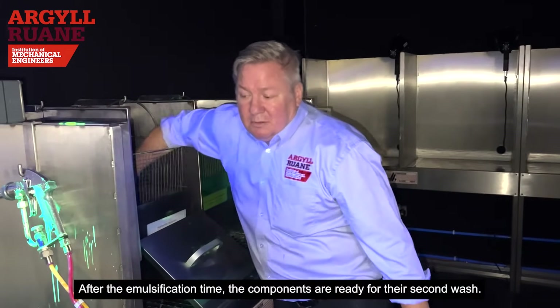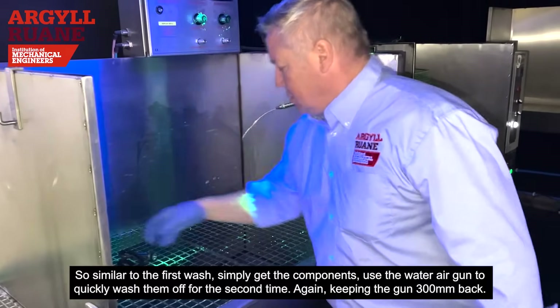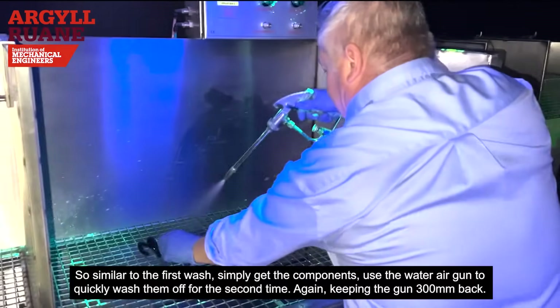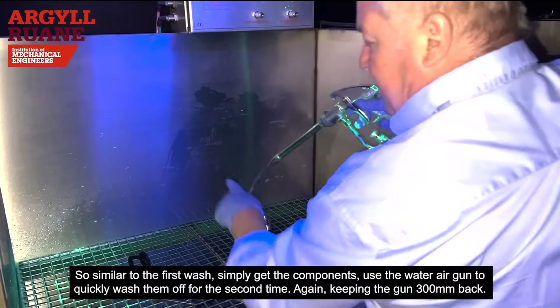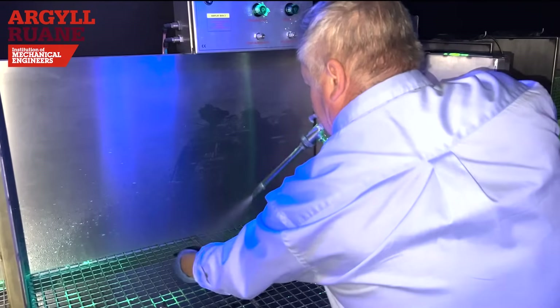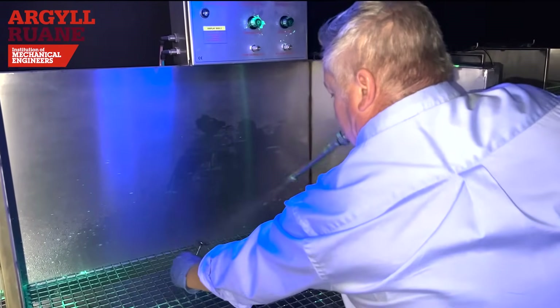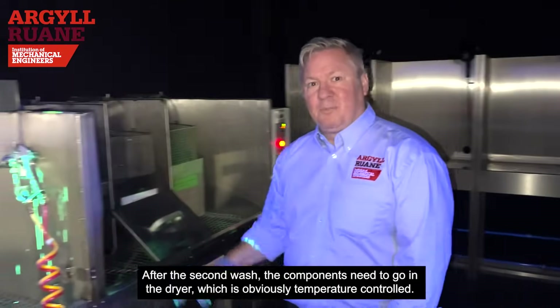After the emulsification time, the components are ready for the second wash. Similar to the first wash, use the water-air gun to quickly wash them off a second time, again keeping the gun 300mm back. Then use the lamp to make sure they're completely clean.